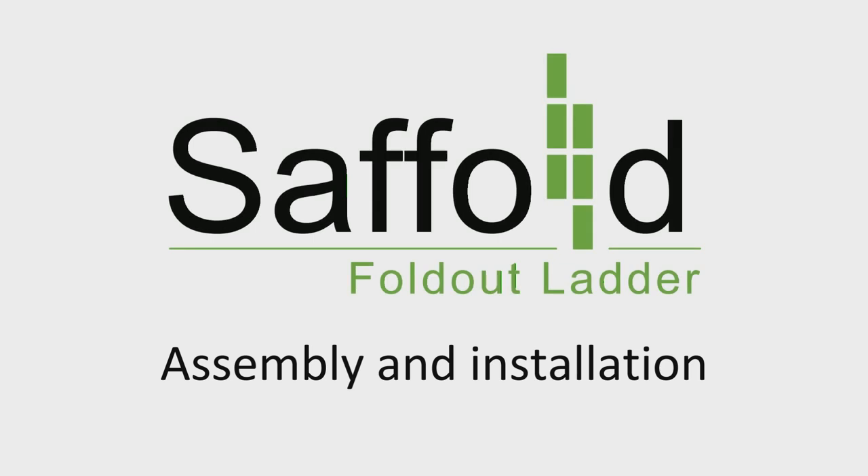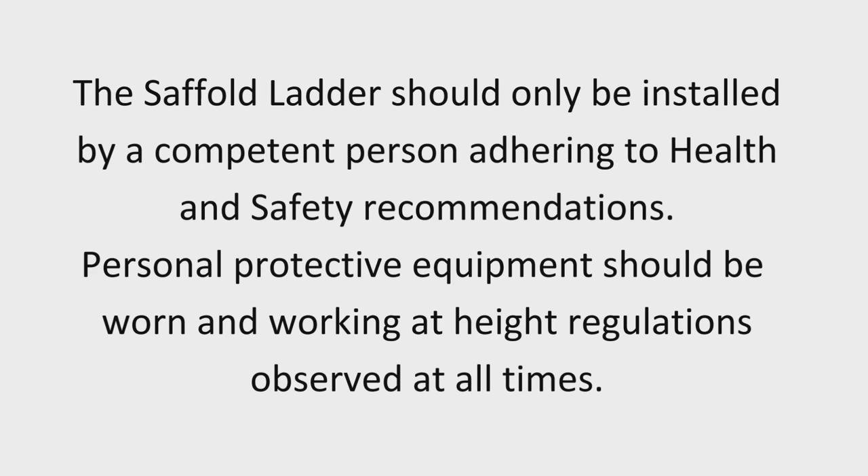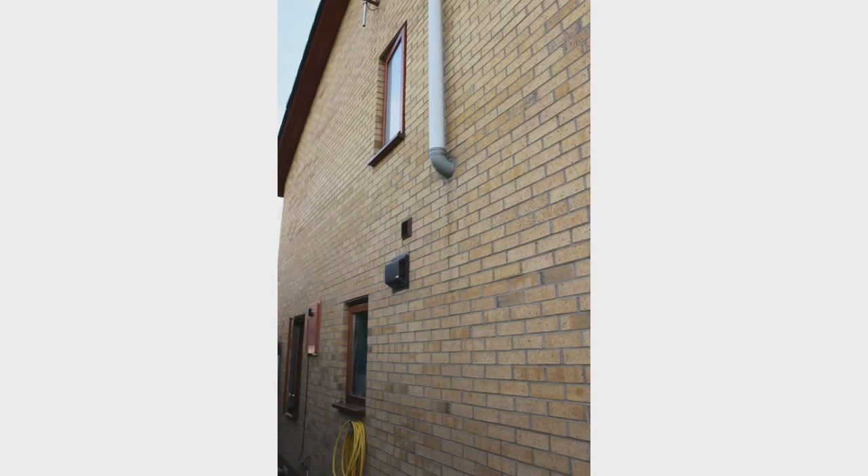This video shows the installation of a Saffold ladder to a second floor exit window. The Saffold ladder should only be installed by a competent person adhering to health and safety recommendations. Personal protective equipment should be worn and working at height regulations observed.